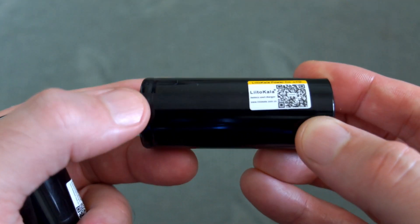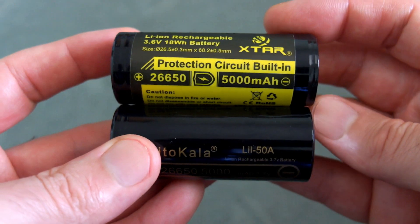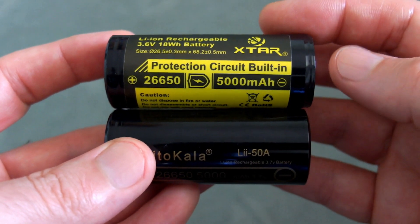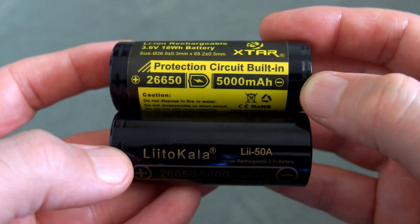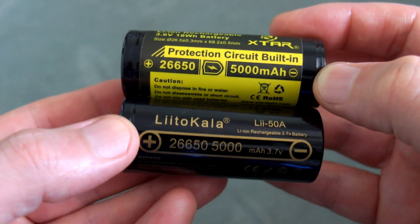Other than the voltage of the cell and the stated capacity, we don't actually know much about it. I did dig around but couldn't find much. This is a comparison to the X-Star battery I have — they're both rated to the same power level, but the X-Star has a protection circuit on the negative terminal.